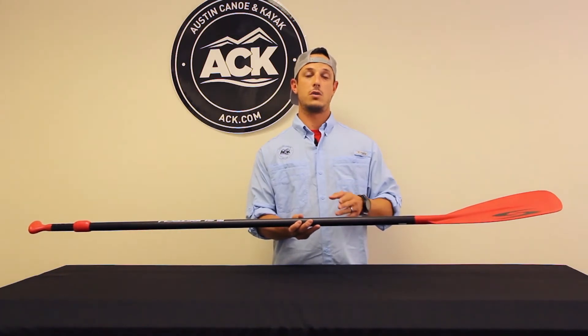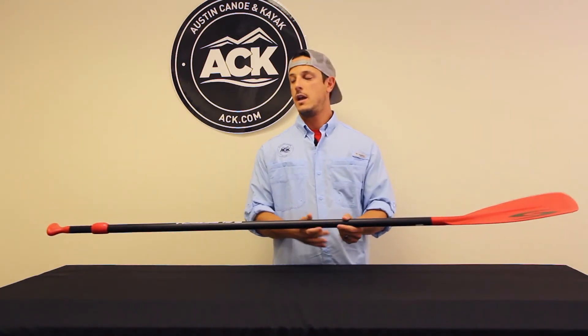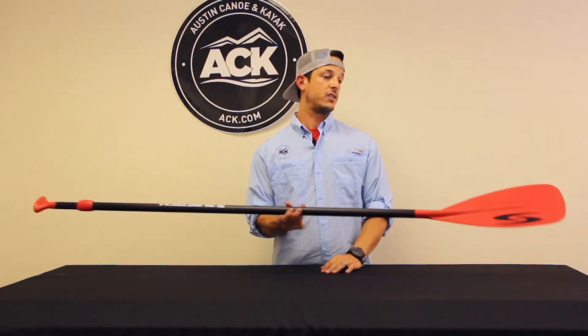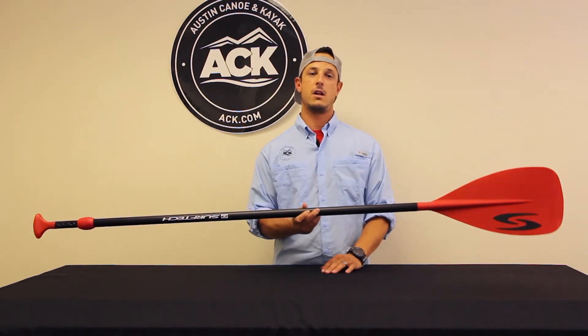It is made of a lightweight and durable aluminum shaft, ABS T-handle and blade. It is a great choice also for all sizes of riders — one paddle that does it all.